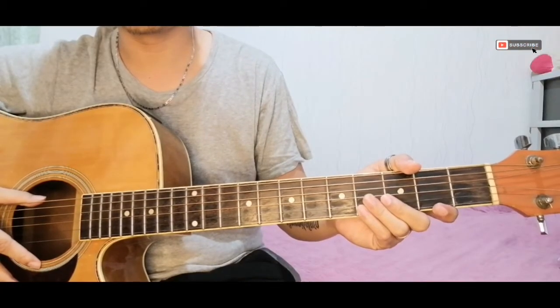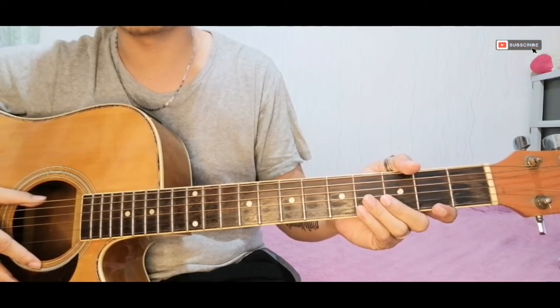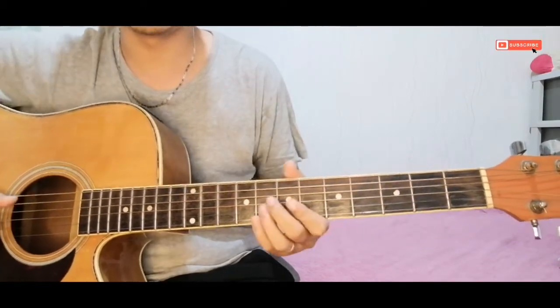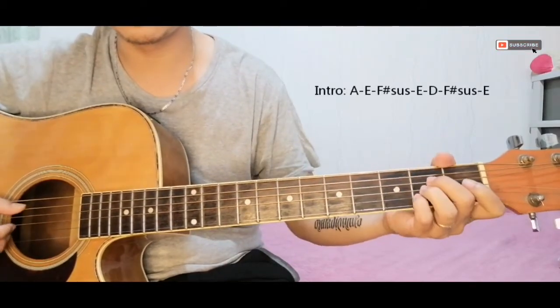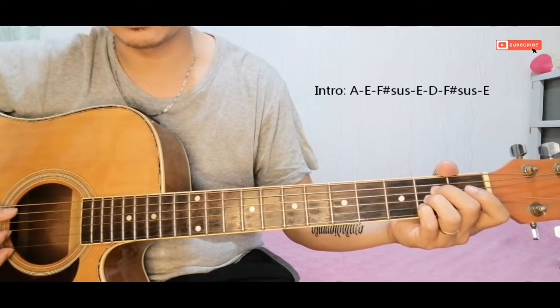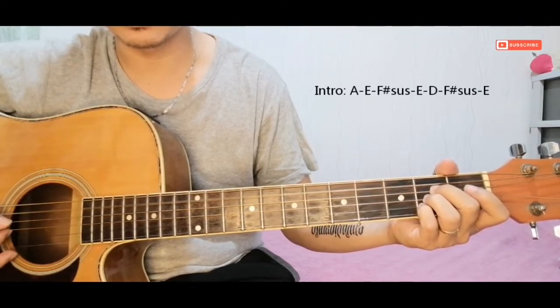Our song for today is 'Don't Touch My Birdie' by Parokya ni Edgar. Let's start with the intro. Here's how the picking goes — start from here, then go here.